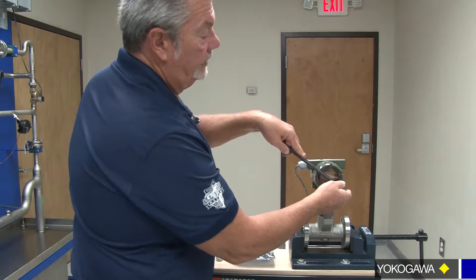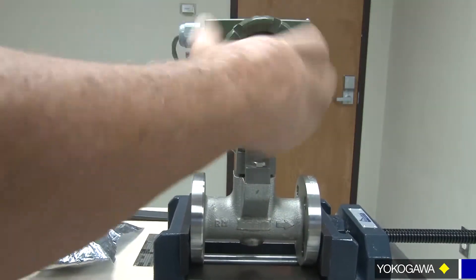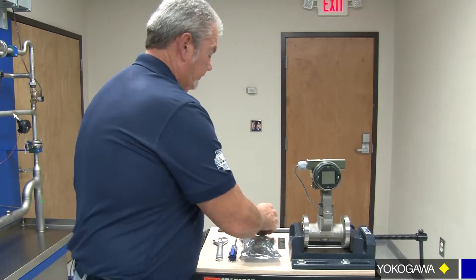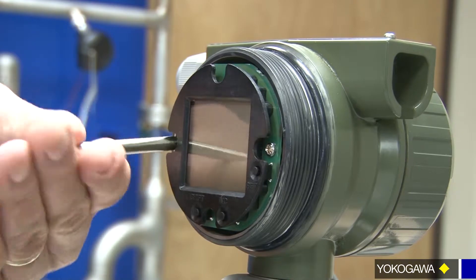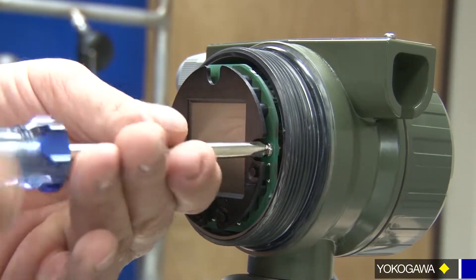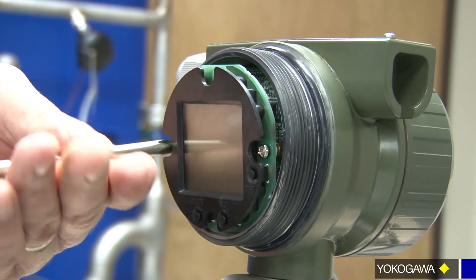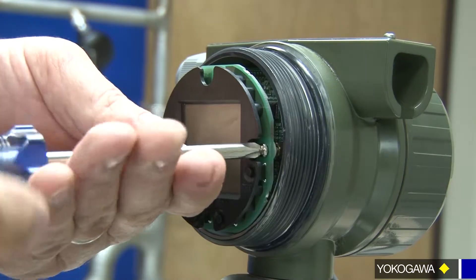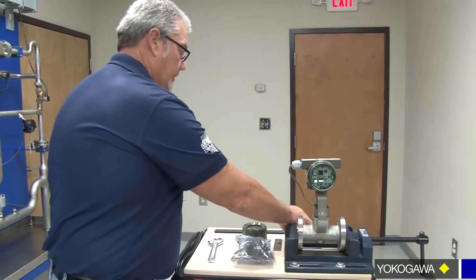First thing we're going to do is loosen the cover and remove it. Then you want to pull your display off. Don't worry about losing your screws because these have screw keepers on the board behind it, so we can just unscrew these all the way. Be careful when removing it so we don't bend the pins. Put that to the side.